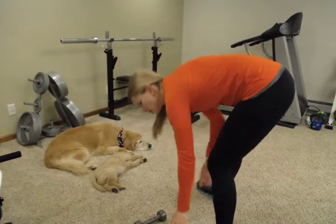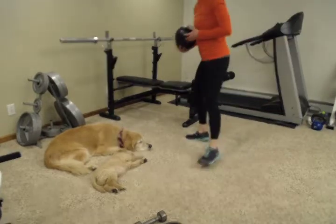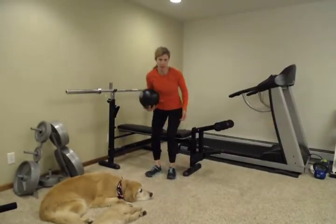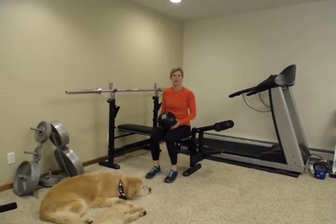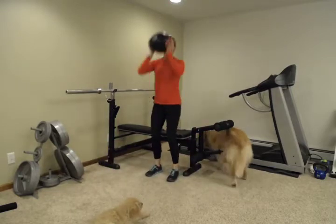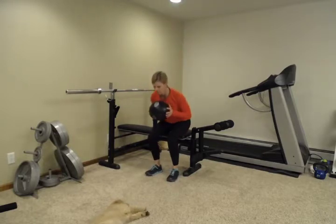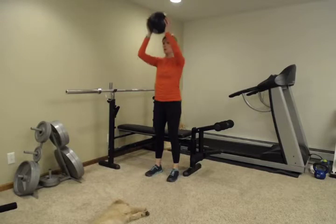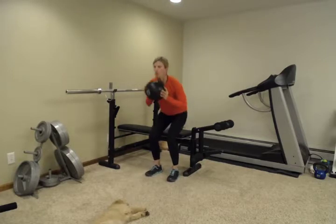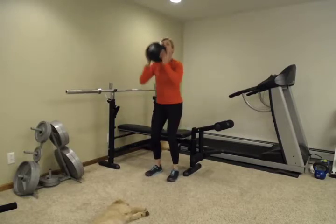I'm going to take my ball — I'm going to grab a different ball. You don't have to use anything specific. You can use a water jug for this. The challenge is that you can't use your hands to stand up. So we're going to stand up and press overhead. Not only are we engaging your big lower extremity muscles — your quads and your glutes — you're also engaging your shoulder muscles by pressing overhead.